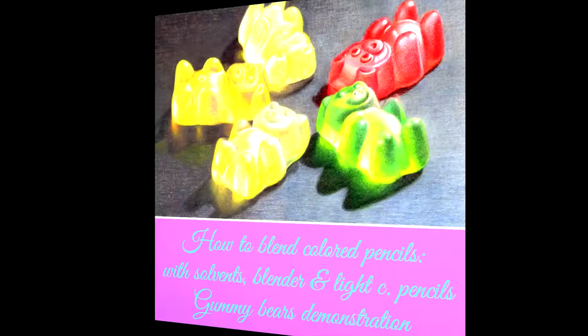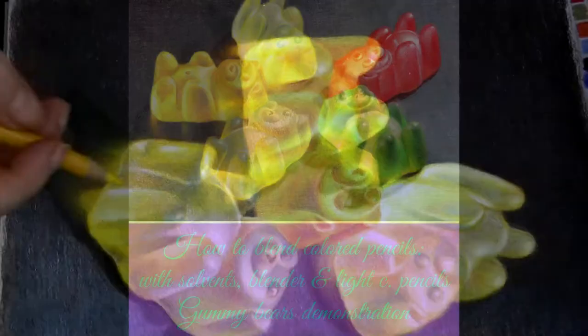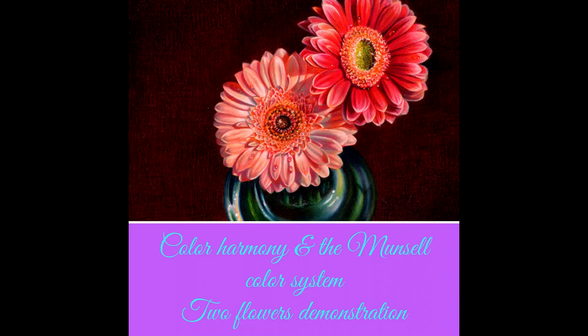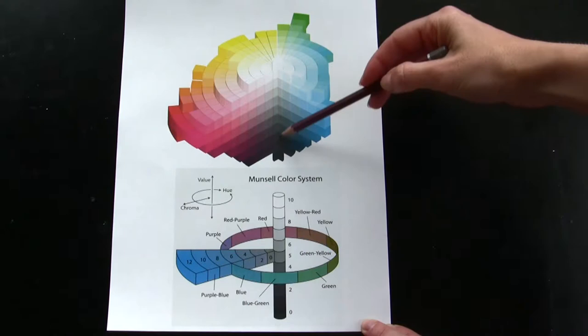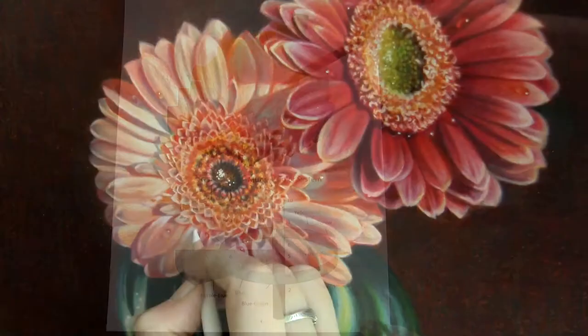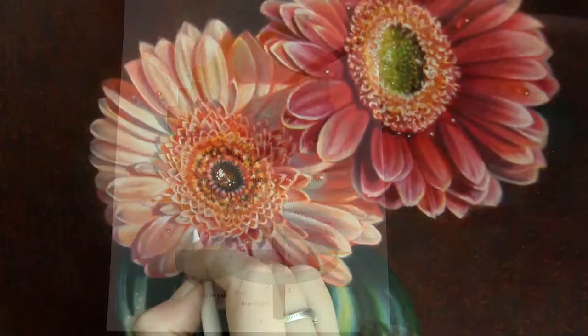In lesson 7 you'll study and practice how to blend colored pencils with solvent, blender, and light colored pencils, and I complete a step-by-step demonstration drawing gummy bears. In lesson 8 you'll progress to color harmony and the Munsell color system in theory and practice, and I complete a step-by-step demonstration drawing two flowers.